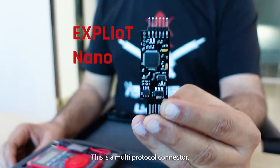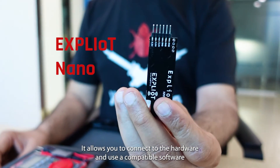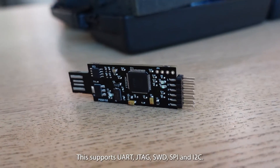The next is Exploitee Nano. This is a multi-protocol connector — it allows you to connect to the hardware and use compatible software to communicate with a specified protocol on the hardware. This supports UART, JTAG, SWD, SPI, and I2C.